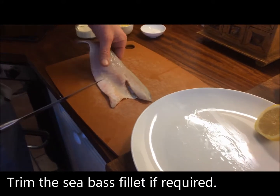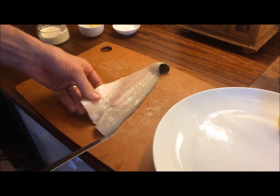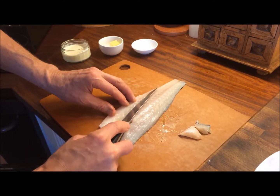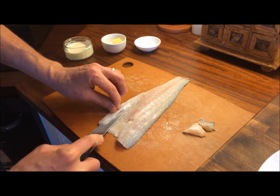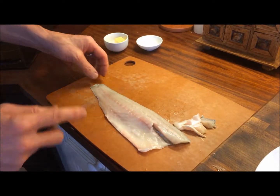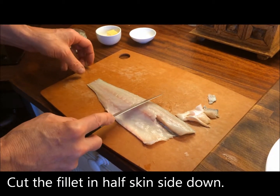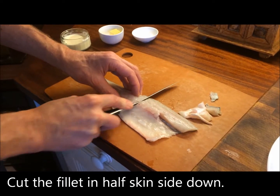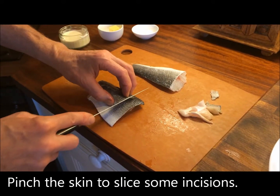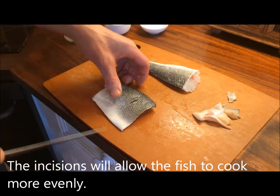I'm going to take this sea bass fillet and just trim the edge. Now if you ask Mike or Ashley at Greendale, they'll do this for you. It's all beautifully pin-boned — there's no bones running down there. Just going to remove this little bit of the belly skin, just to give me a little bit of a neater presentation. Personally, I like to trim the tail as well. To cook, I'm going to cut this fillet in half — there's more than enough for two here for a lovely evening or lunchtime dish. Take the fish, pinch the skin, and put some incisions into the skin. This will give us a nice even cook.